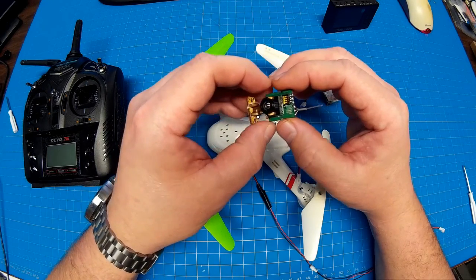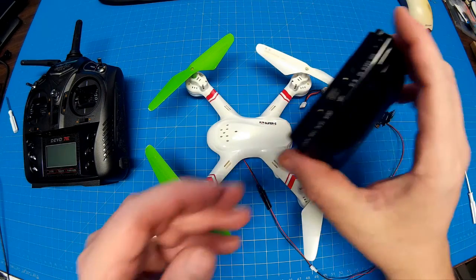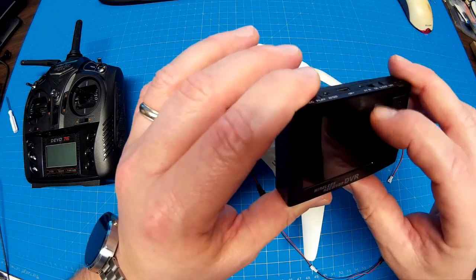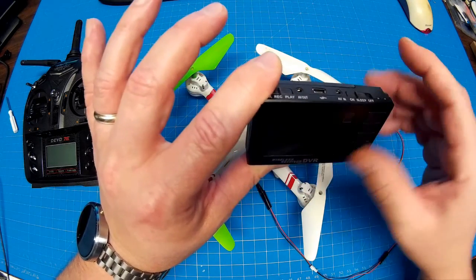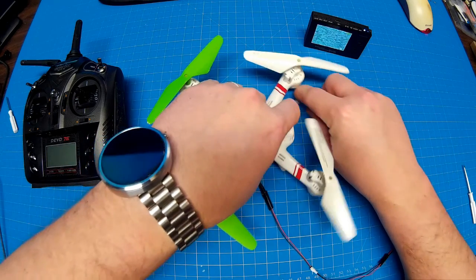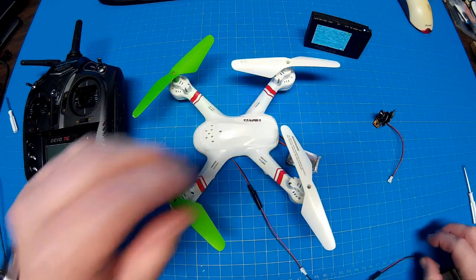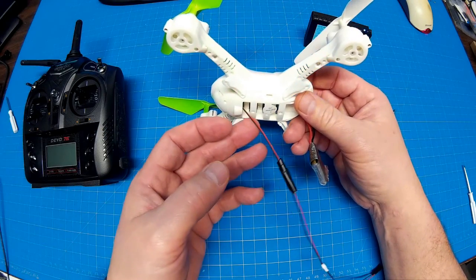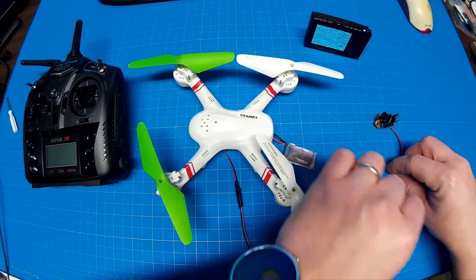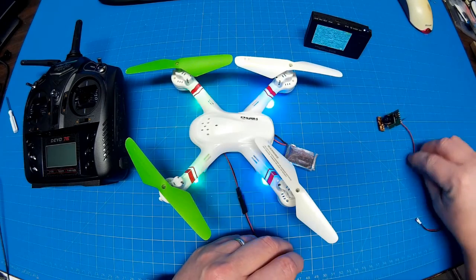I decided to go ahead and get one and see what I can do with it. I've got one of my little mini quads here, and I've also got a Boss Cam handheld DVR, which works out real nicely. I've got the camera soldered directly to the leads on the board, and just draped it through here since it was naturally open — no reason to cut additional holes. We'll plug the camera in.